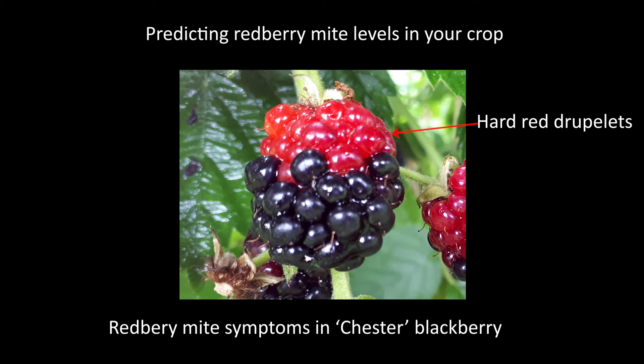As you all know, the red berry mites cause red berry disease, so it stops the ripening of the druplets within the blackberry and leaves them hard and unsaleable, basically leaves the fruit unsaleable. So one of the things we've been working on is trying to develop a more predictive tool so you can work out whether you're going to have red berry mite issues in the following season.